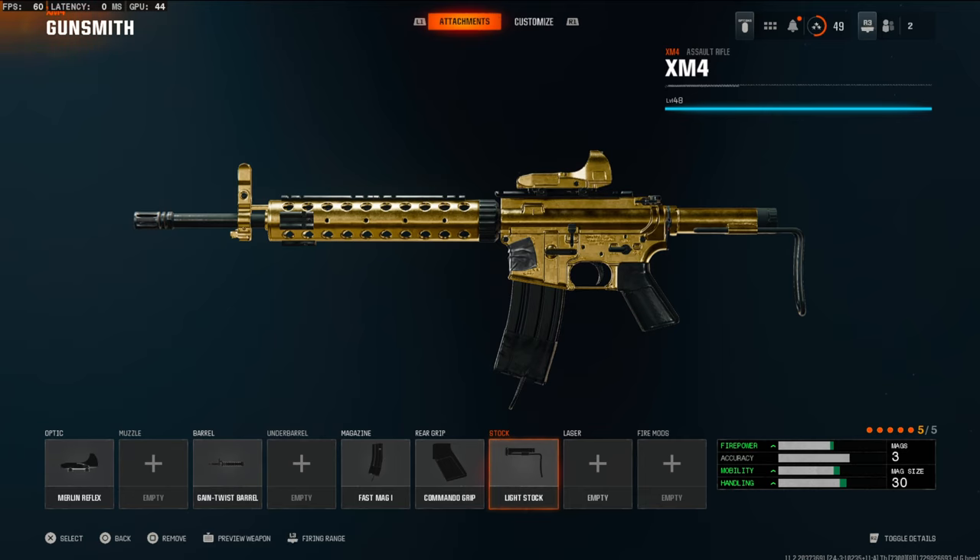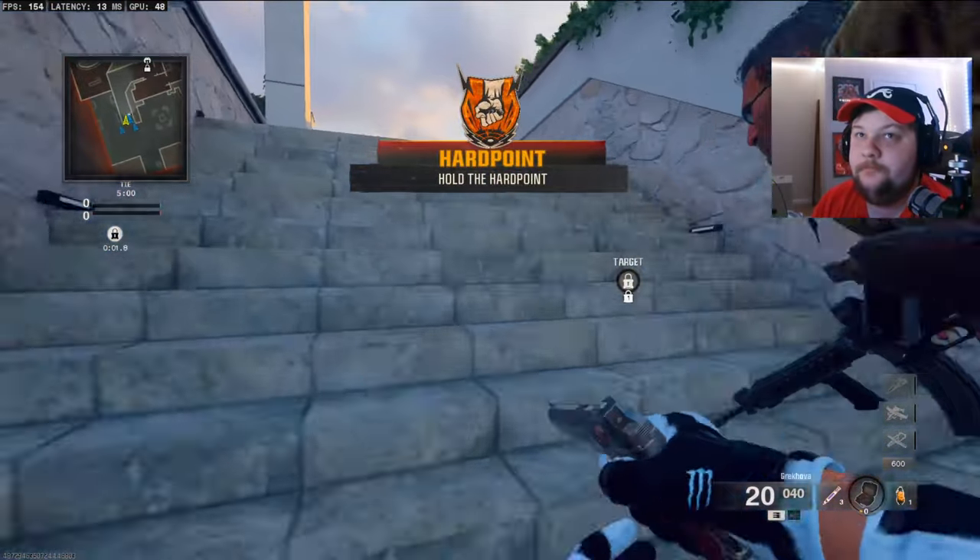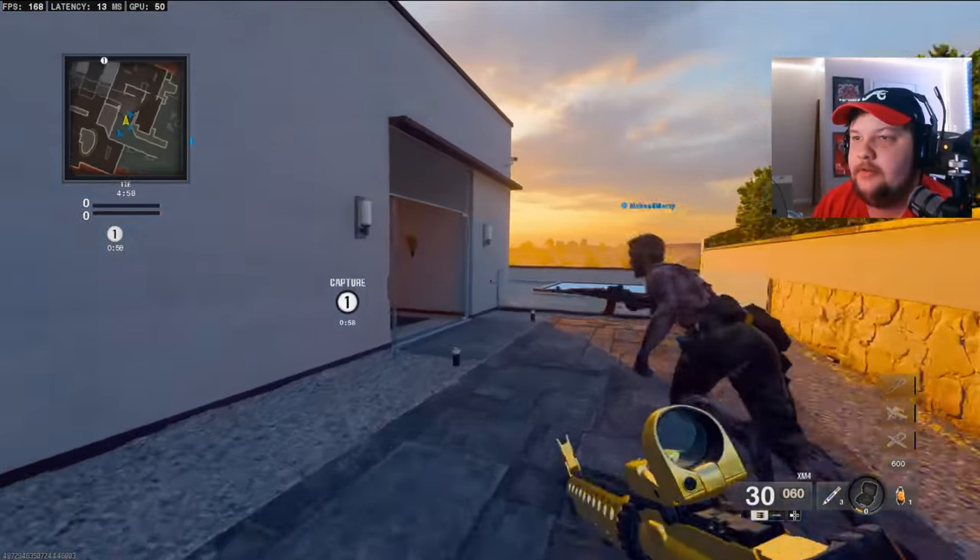I highly recommend using this class setup — let me know your thoughts in the comments. I have a crazy gameplay for you: I ended up dropping a nuke. I hope you guys enjoy that, and as always hit that like button. This is my first upload of Black Ops 6 using the XM4 today.